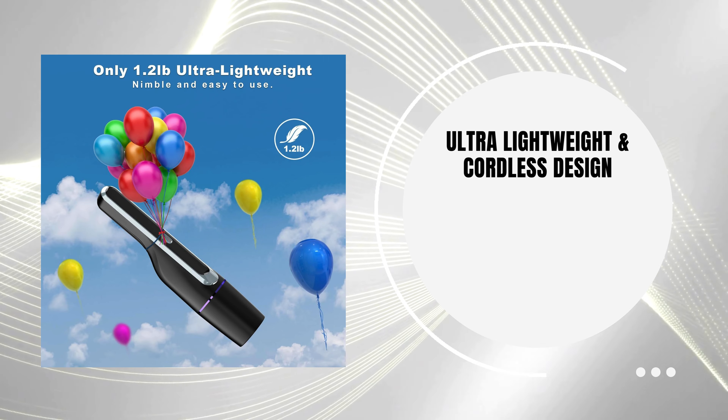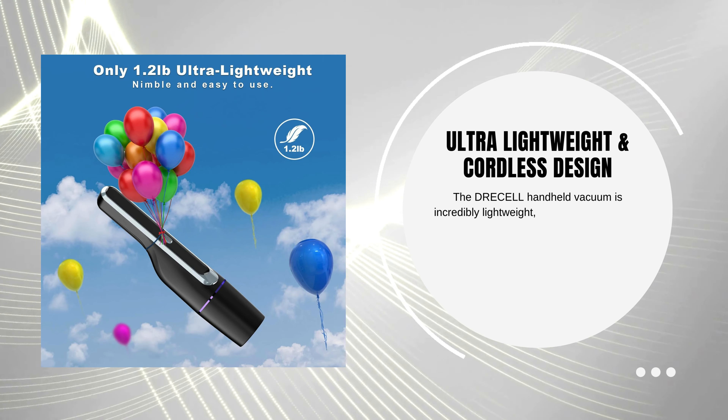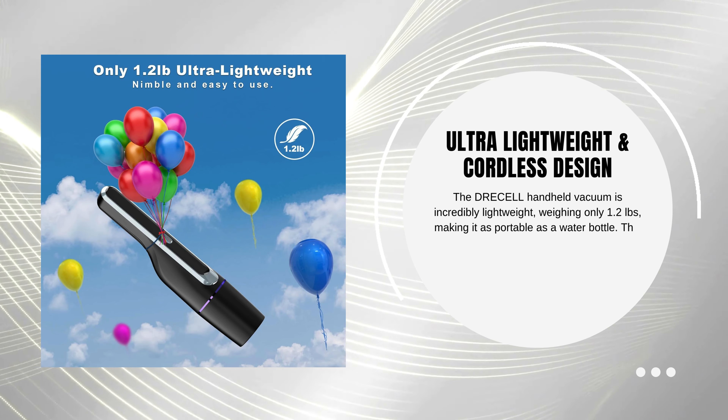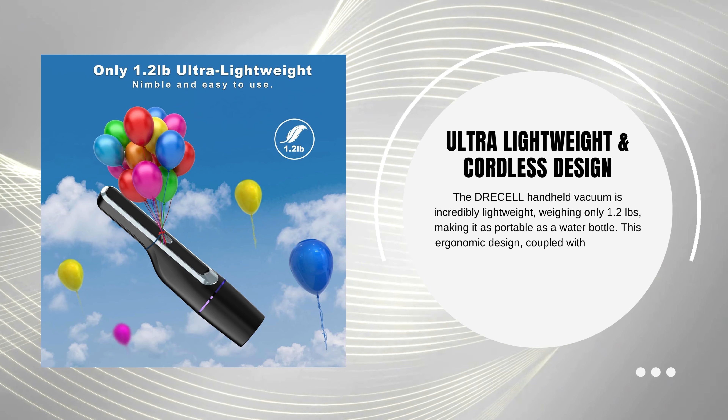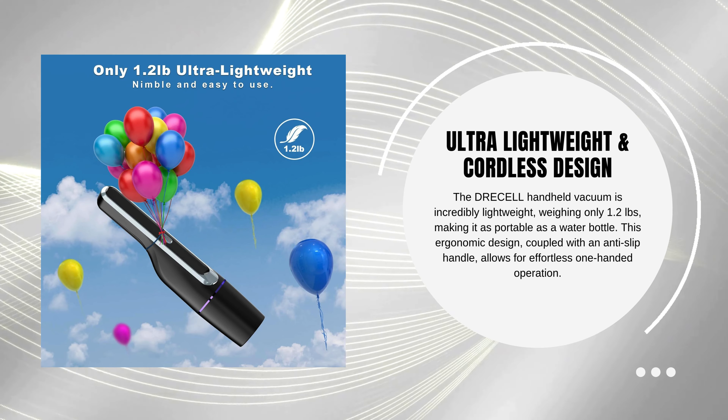Ultra lightweight and cordless design — the Dreselle handheld vacuum is incredibly lightweight, weighing only 1.2 lbs, making it as portable as a water bottle. This ergonomic design, coupled with an anti-slip handle, allows for effortless one-handed operation.